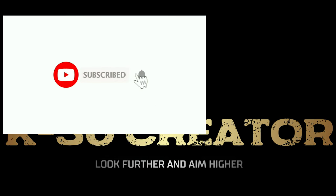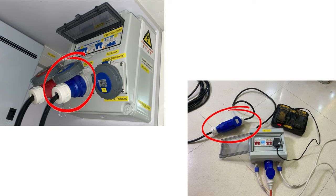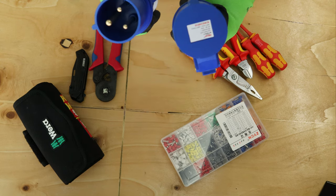Yo, what's up everybody, welcome back to my channel. In today's video I'll be showing you how to make one of these single-phase 32 amp extension leads, using one of these blue commando plugs.